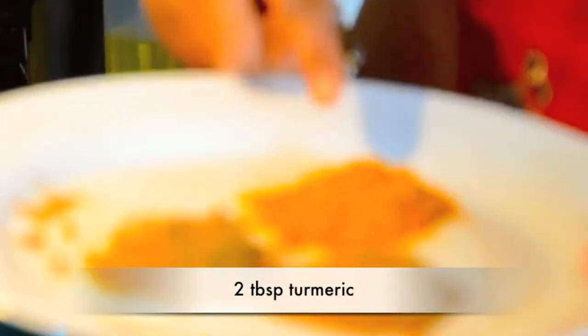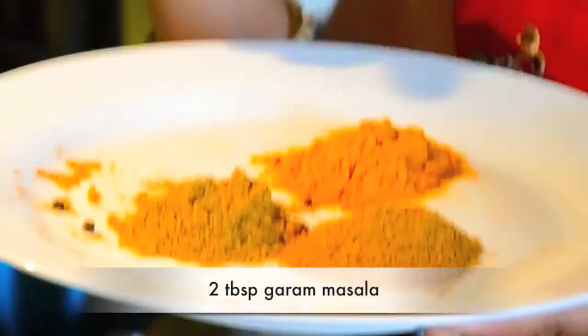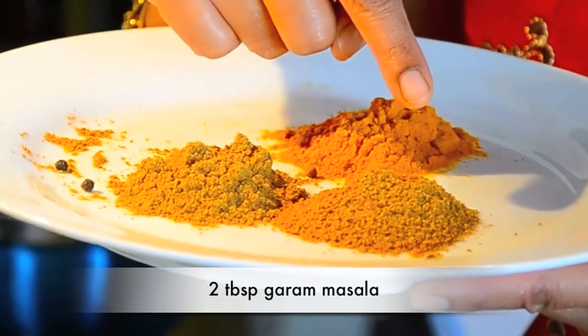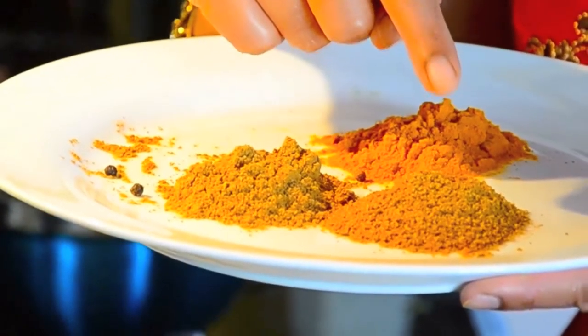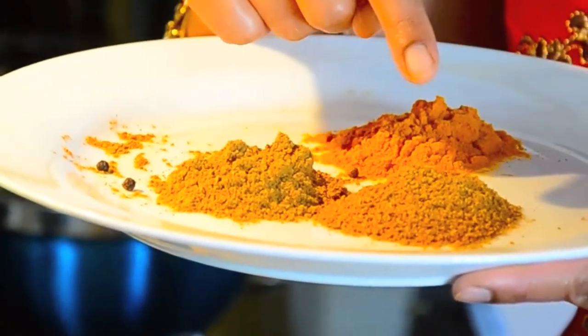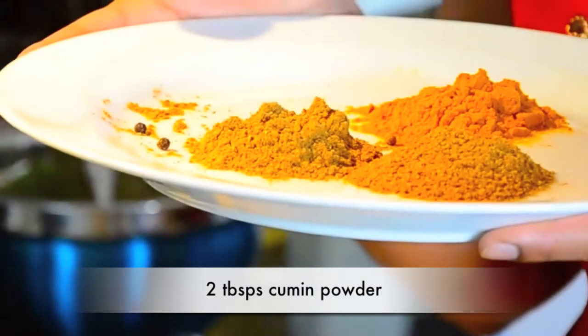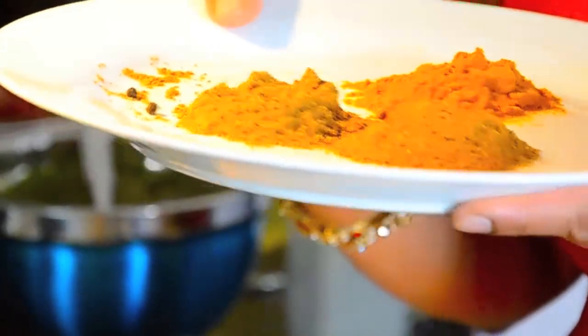Now we're gonna add all of the dry spices. This is turmeric — Indians use it a lot in cooking and it's really good for you. We also make it into a paste for your face for a beautiful glow. This is garam masala, the Indian all-spice, made out of roasted cloves, cardamom and other spices — very good with meat and even chicken. This is cumin powder. I usually roast it myself because it gives it a really earthy taste, but you can buy ready-ground cumin powder.